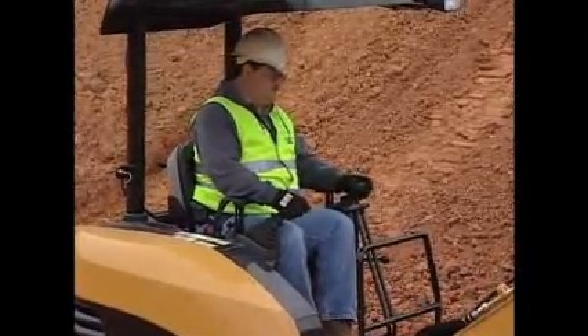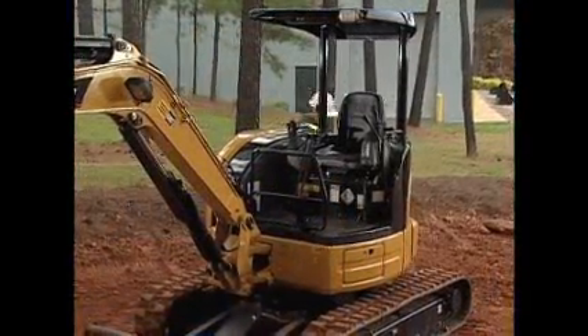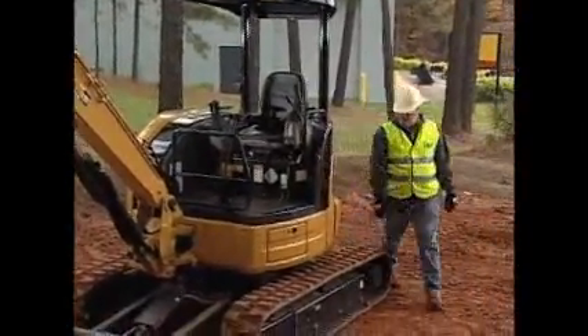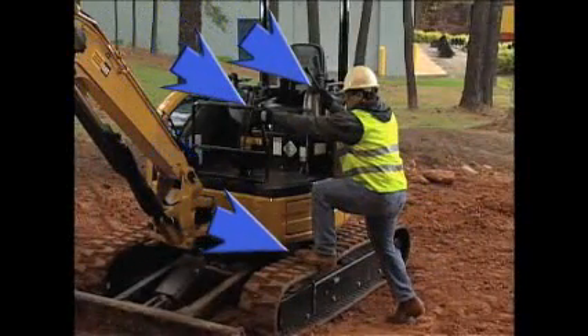One of the fundamentals of safe operation is knowing how to properly enter the excavator. Watch as this operator enters the cab. He faces toward the machine as he enters it and uses three point contact — two hands and a foot, or two feet and a hand — at all times.